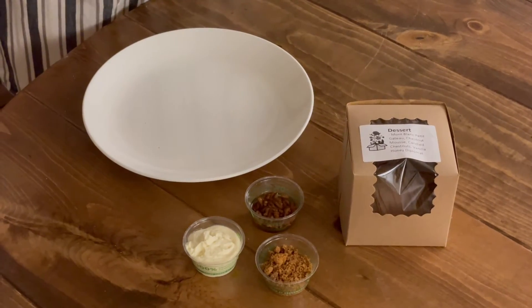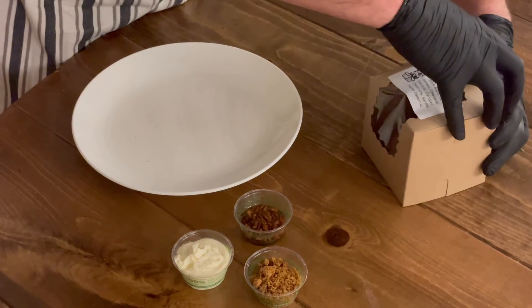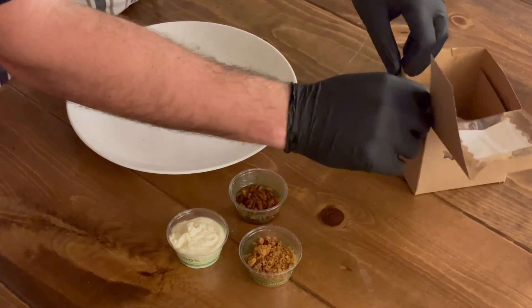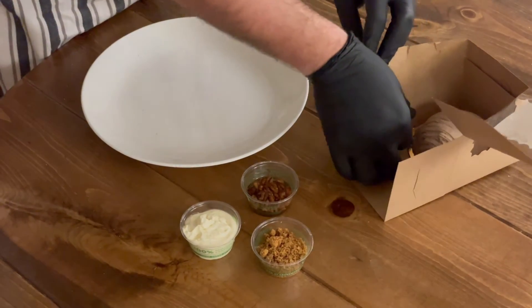Last but not least, we have our petite gâteau for dessert tonight. The easiest way to open this box — the top flap comes off. You're going to go to the side here and very carefully undo the side. That should slide it right out.